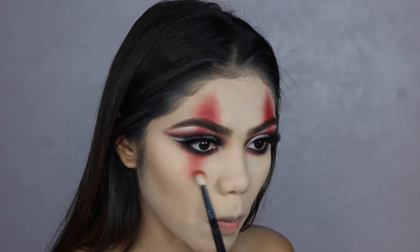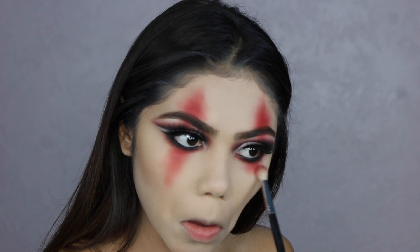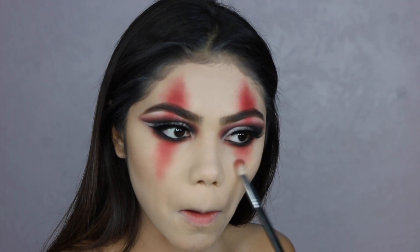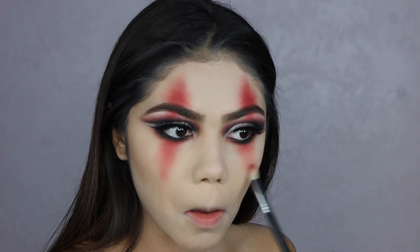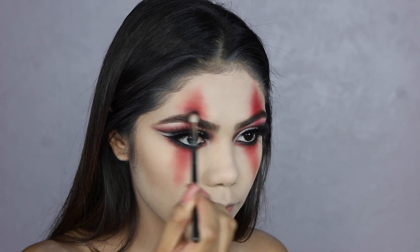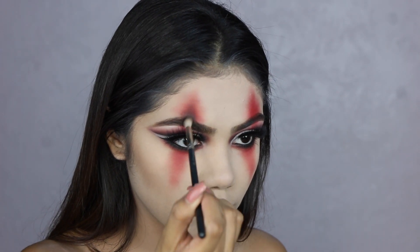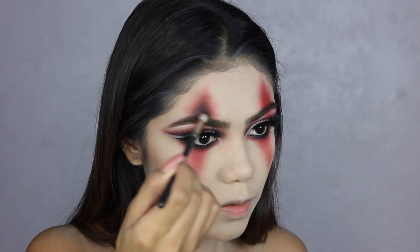Here I'm applying again the red Natasha Denona color to make a little triangle — start at the bottom, very close to your lash line, and then flick it down. Now I'm applying the black from the Morphe eyeshadow palette. Same thing as with the red: start at the bottom with the most color and then flick it upwards.